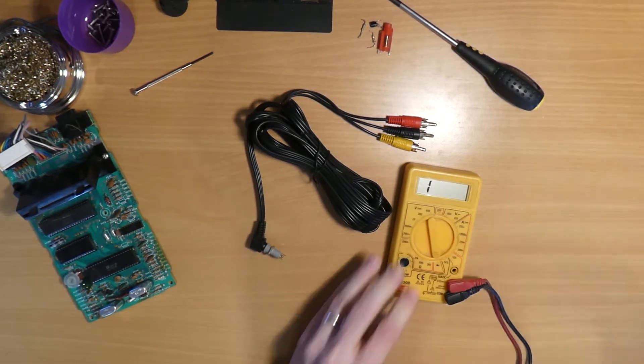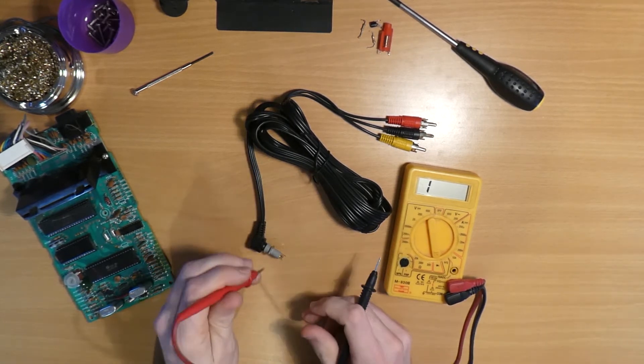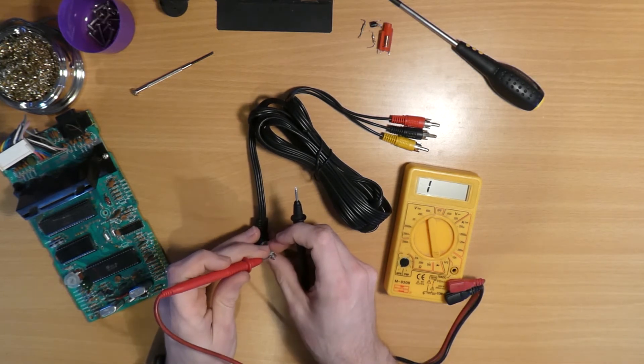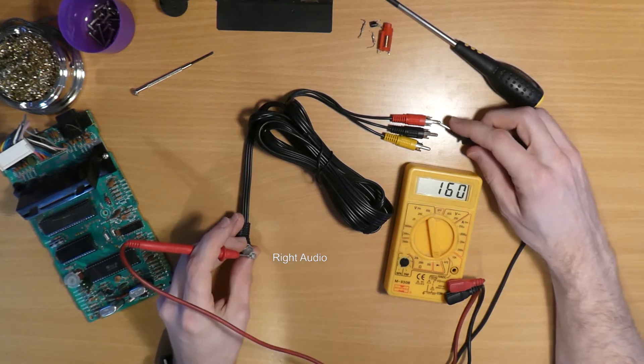So we just switch this to continuity mode, and go over each of the pins in turn and just check that we have continuity. If you're doing this for the first time, it makes sense to actually write them down as you go along, but I've worked with these particular sockets before, so it's just a case of confirming what I already know.